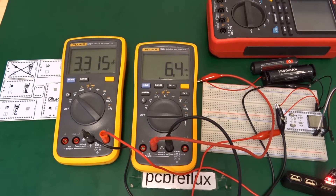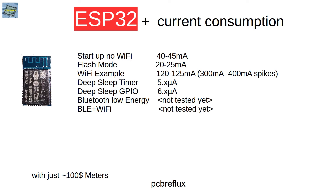Here is a summary of my measurements, which I hope will motivate you to do your own and share your experience with the ESP32. Starting up with no Wi-Fi: about 40 to 45 milliampere. In flash mode: about 20 milliampere. With Wi-Fi active: about 120 milliampere average, with spikes from 300 up to 400 milliampere. Timer deep sleep: about 5-point-something microampere. GPIO deep sleep: about 6 microampere. Not yet tested but coming in the future: Bluetooth Low Energy consumption and possibly Bluetooth combined with Wi-Fi.